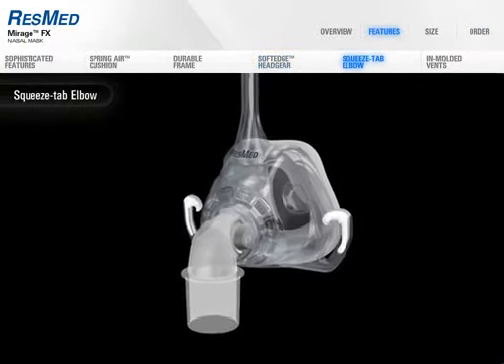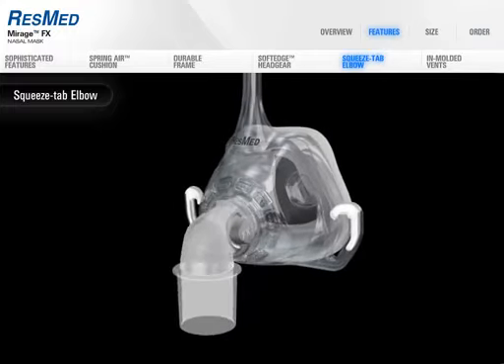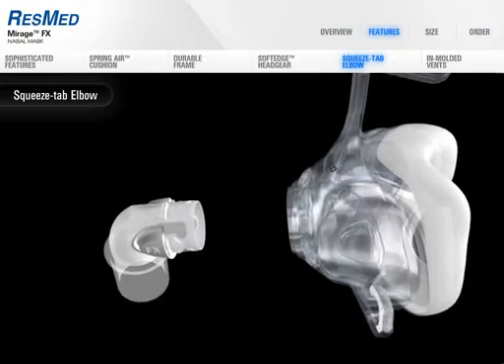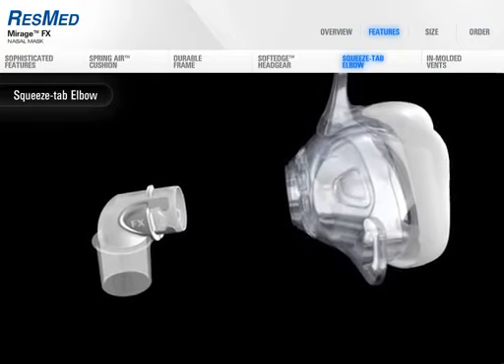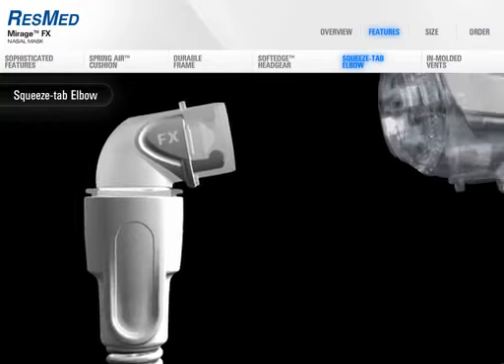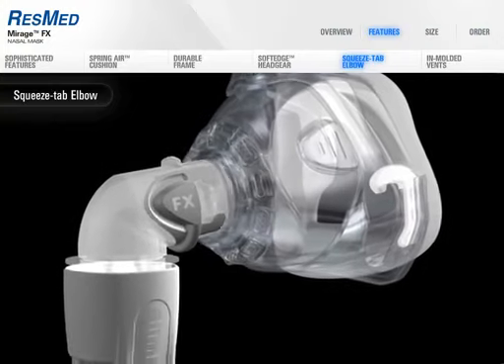The innovative squeeze tab elbow to cushion assembly is another way Mirage FX achieves both sophisticated design and easy functionality. New materials used in the elbow have eliminated squeaking, while innovative manufacturing has produced a one-piece elbow, which means no lost parts.